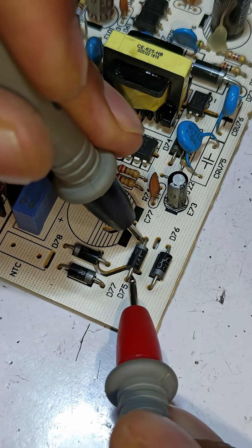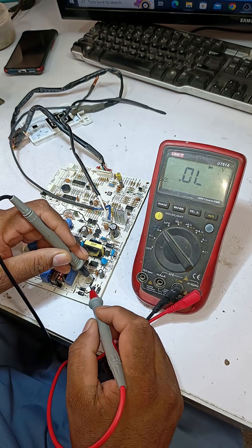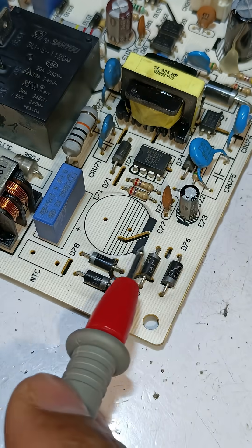Checking the next diodes — this one is also showing zero voltage drop, and this one also shows zero voltage drop. I'll replace all four of these diodes with new ones.